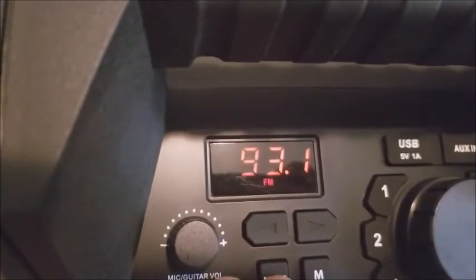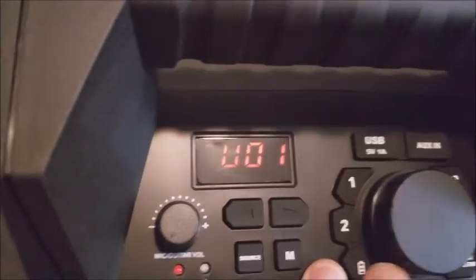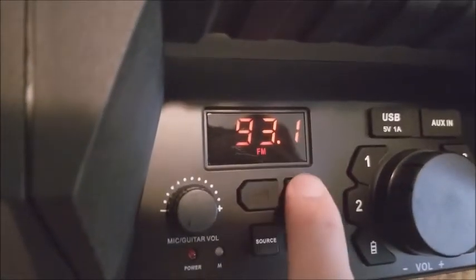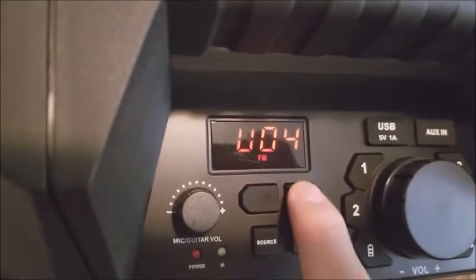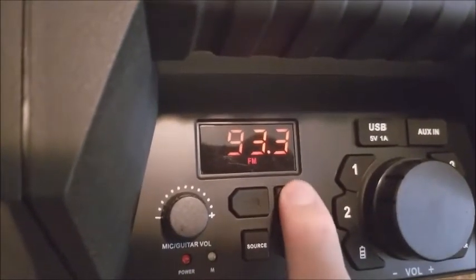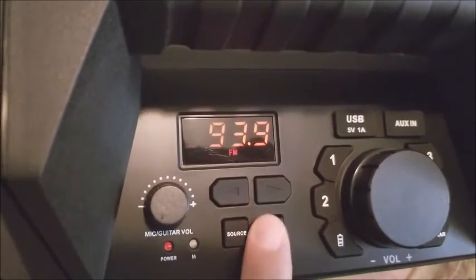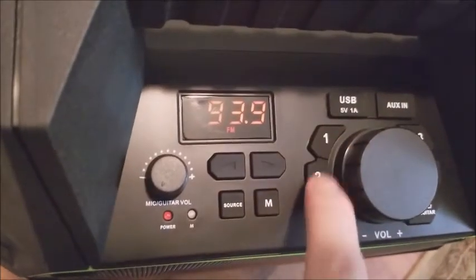Let me switch to the FM radio source. From here you can store FM stations. You just push menu. If you push left or right once, it's going to jump channel number by one. If you push and hold, it's going to scan automatically for the next station.